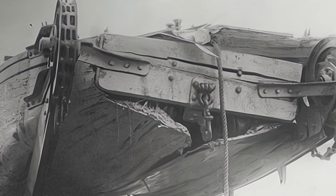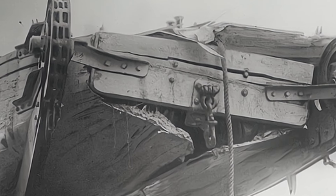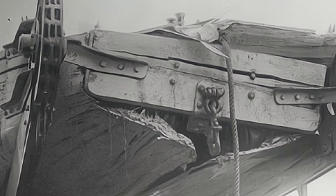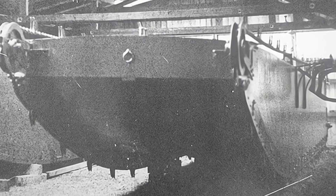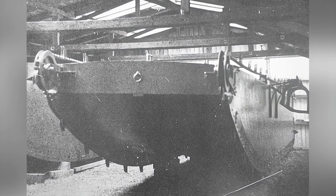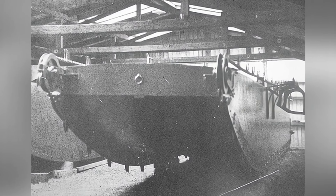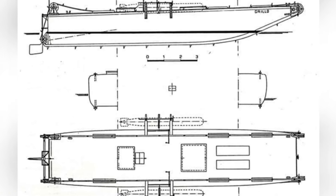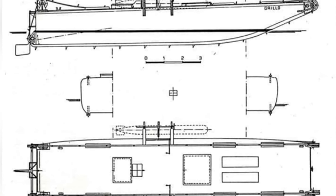Nevertheless, they reacted by raising the height of the anti-torpedo netting and even attempted to replicate the torpedo boat. At least during World War I, the Grillo torpedo boat was a failure in military operations, and after the war, people quickly abandoned this design and turned their attention to conventional torpedo boats. By the time of World War II, the United States designed an amphibious landing vehicle with a similar structure. Although the functions of the two were completely different, it is surprising that they shared a highly similar basic structure, representing a form of technological continuity.